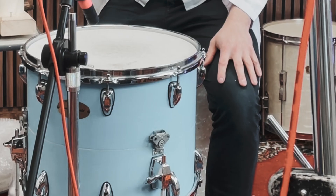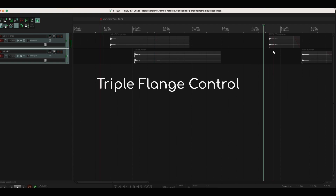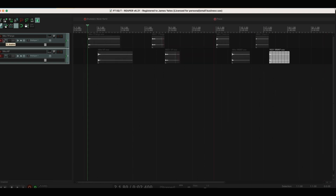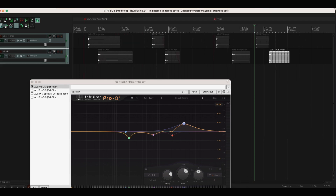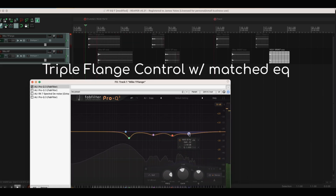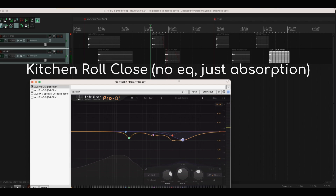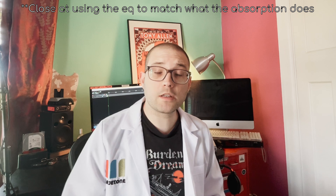I thought a worthy experiment would be to try and EQ match the triple flange control to the kitchen paper. On the close mic I played around with some EQ and tried to match the initial Drummer's World floor tom, but on the Trixon where the resonance is more pronounced, it didn't really work at all.